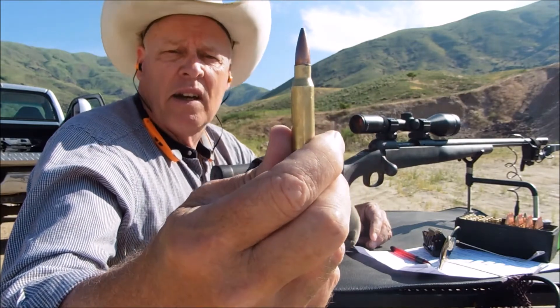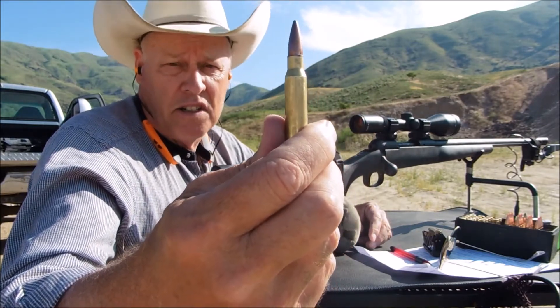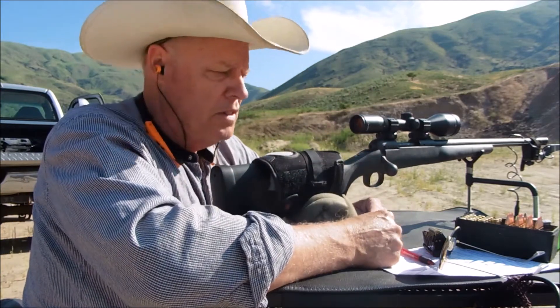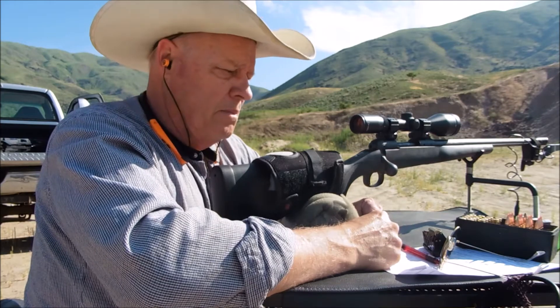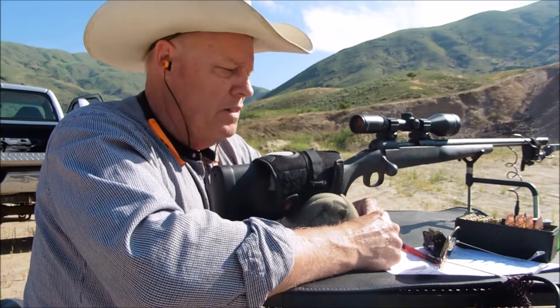This is a Sierra Game King 165 grain — it's a good hunting bullet and has been effective for me in other calibers, so I'll give it a try for accuracy and speed today. The powder I'm using for this bullet is Benchmark, supposed to be a really good powder, so we'll give it a shot.